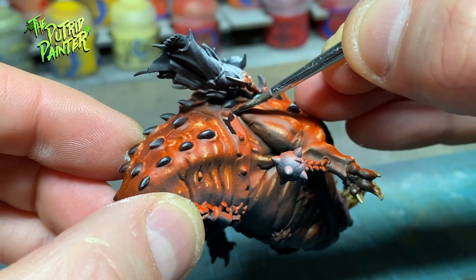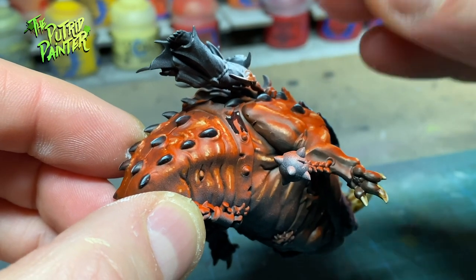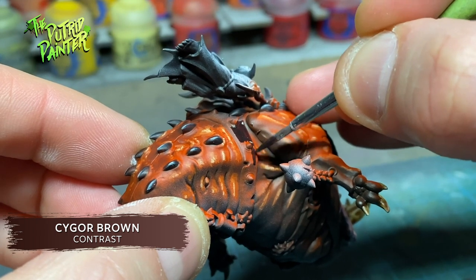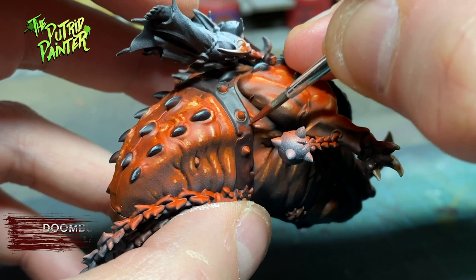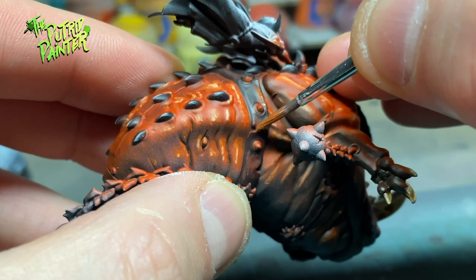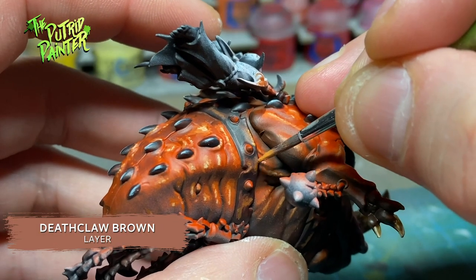And I end with highlighting the drool with White Scar. This model has one detail that is missing from the smaller squigs — big straps! I paint these with Cygor Brown Contrast Paint, then I highlight the straps with Doombell Brown, add another highlight of Scrag Brown, and end with a highlight of Deathclaw Brown.